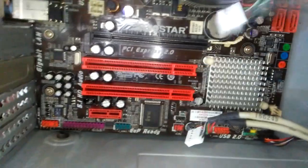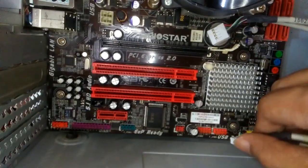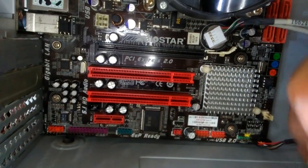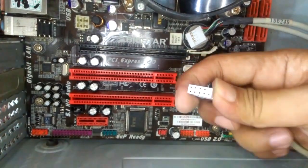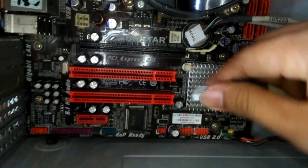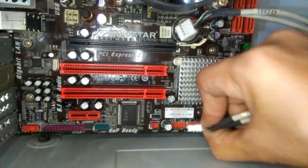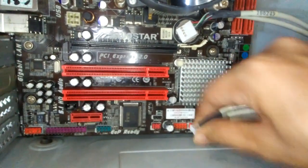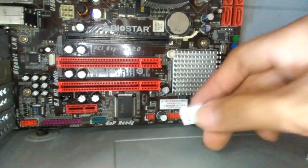Ito naman yung USB. Dito sila. Pareho lang — USB is may nut, may blanco rin. Baliktad. Yan ang USB port para dito sa front panel.